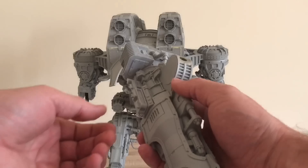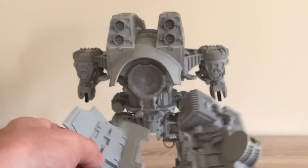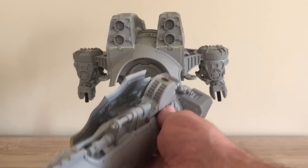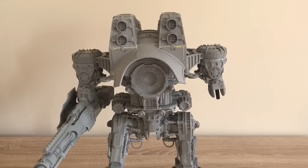So it's completely interchangeable — more magnets, more holes, magnets and holes — and that snaps on there, and then the whole weapon sticks on there like that.